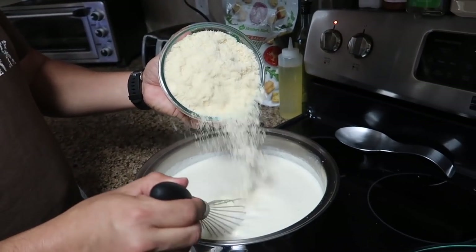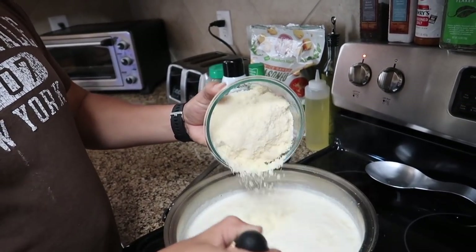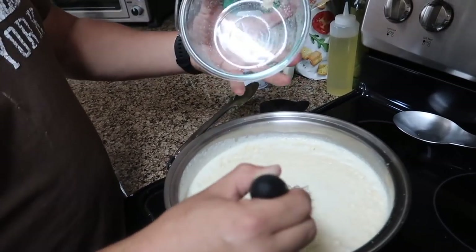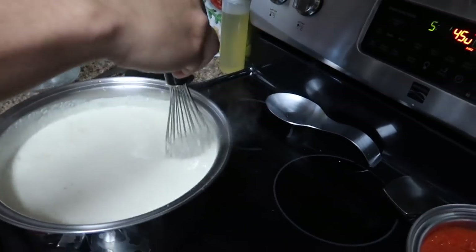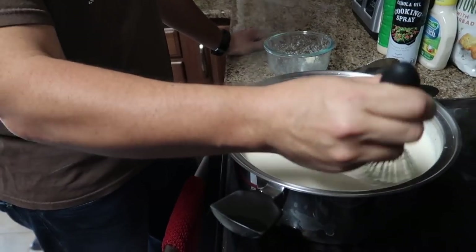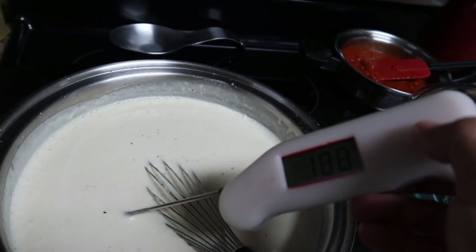Add one pound of parmesan cheese — we just use the Kraft brand. Cook it until it reaches 185 degrees and it's ready.